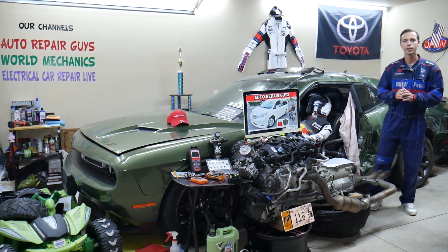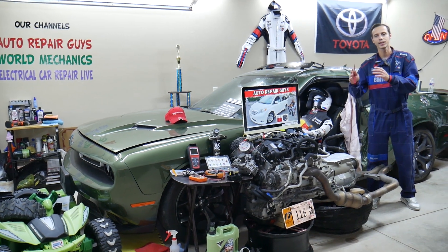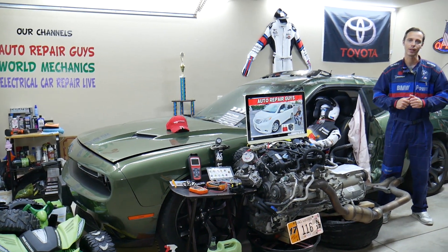Hey guys, make sure you stay until the end. If you make one common mistake, you can spend thousands of dollars on parts and diagnostics you don't need. Stay with us and we'll explain what we are talking about.